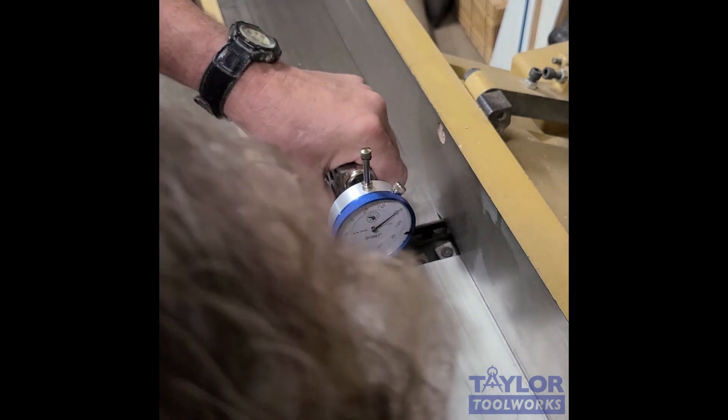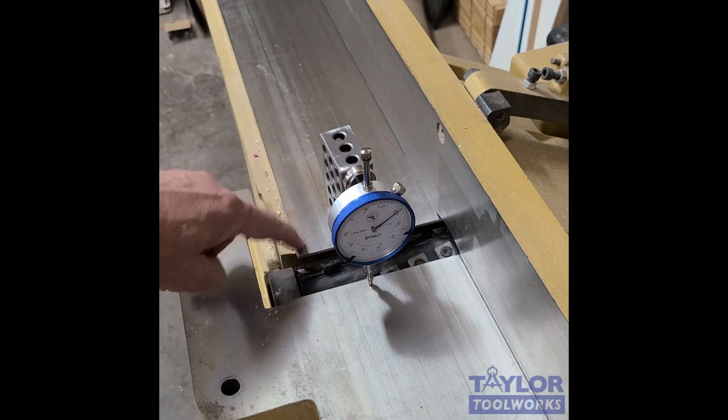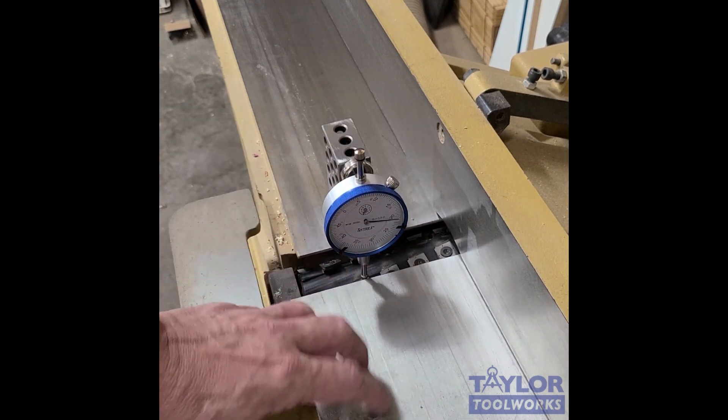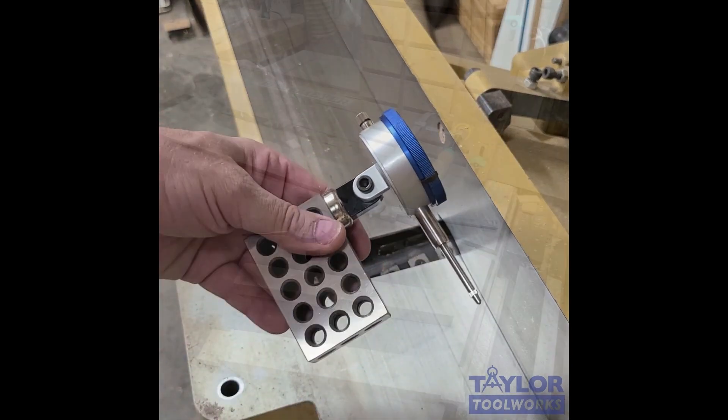When I move it across to the infeed table, it reads 14. So now I know my outfeed table is a little high. I've noticed this when joining — sometimes I bump into the outfeed table. Now I know I need to lower it five thousandths of an inch. A great use for a dial indicator in the shop.